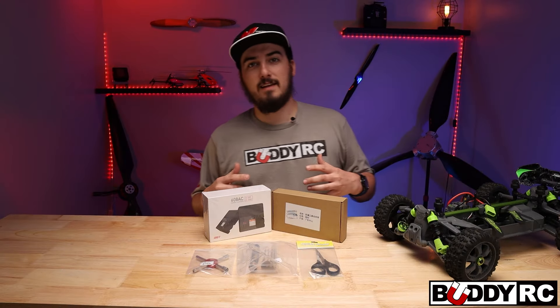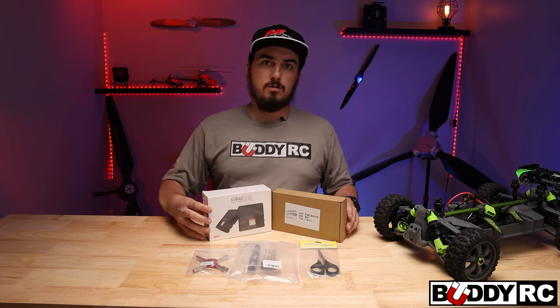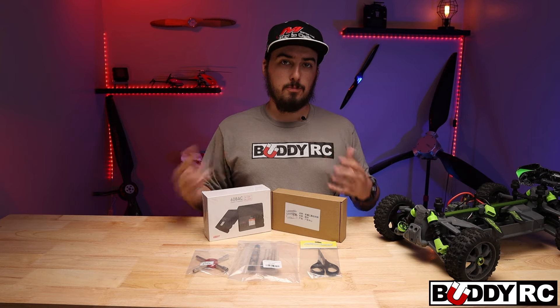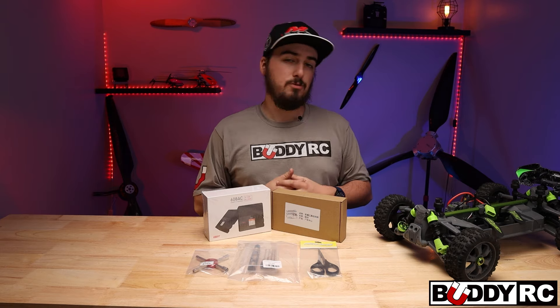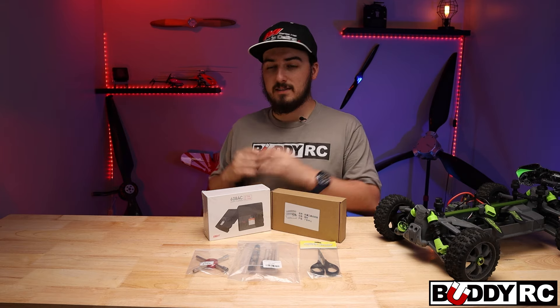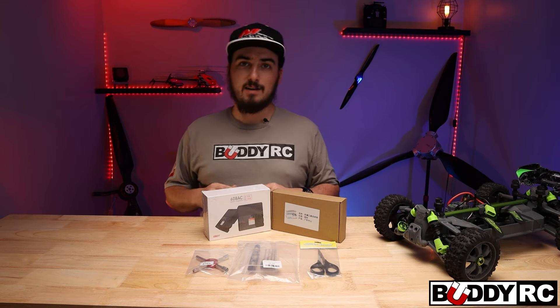Hey guys, welcome back to BuddyRC. My name is Clay and today we're going to be talking about some RC car tools. Now that we're getting more into RC cars, I wanted to show you guys some of the other products we have besides just the cars themselves. I have a few products here to show you guys what all we got in stock, and this is just a small taste of all the stuff we have in stock at BuddyRC.com.